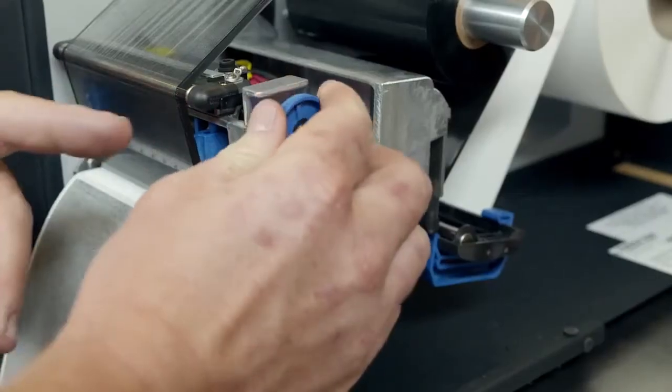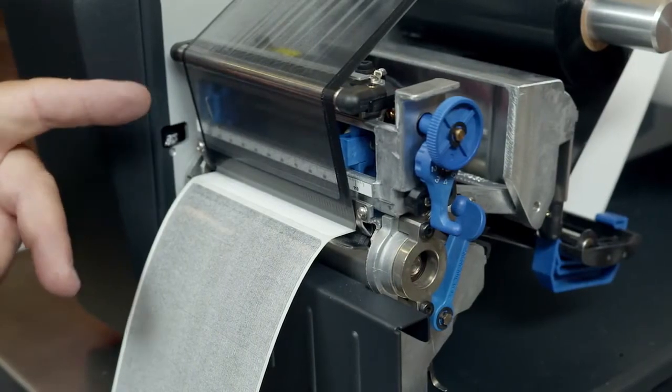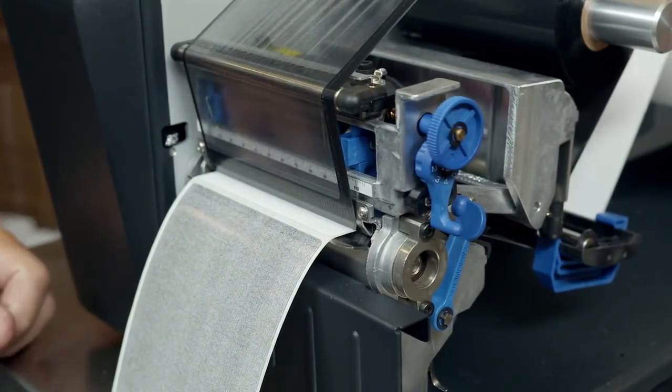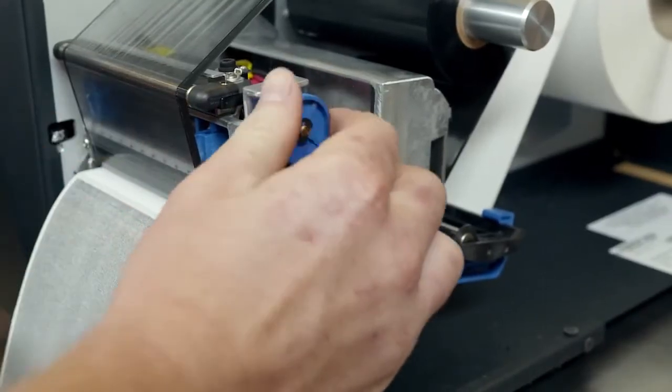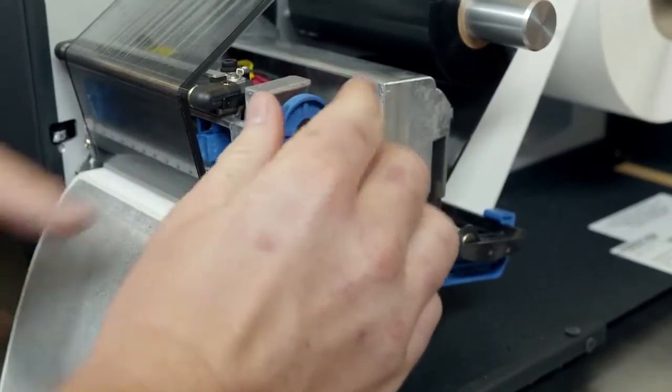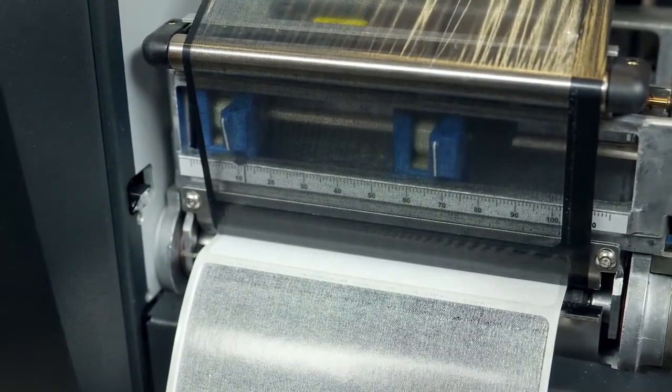Adjust the pressure blocks when changing to media and ribbons with a different width. The left block should be set with its handle aligned with the bold mark on the pressure block adjustment scale. The right pressure block should be positioned with its pointer near the right edge of the media or ribbon. Turn the lead screw knob clockwise to move the block right, or counterclockwise to move it left.